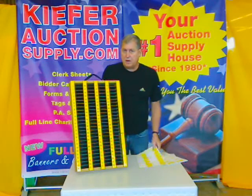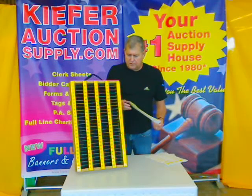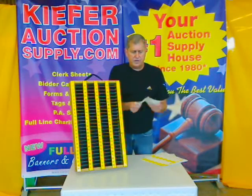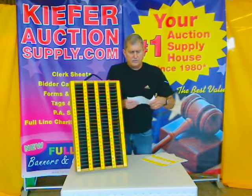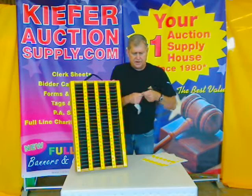We've been making these for many, many years, and we've had real good luck in the field with them. A terrific item for doing your clerking. All you do is take your clerk sheet at the conclusion of each page, or when your runner brings them up, and very easily you can see how our clerk sheets tear — very easy to tear.